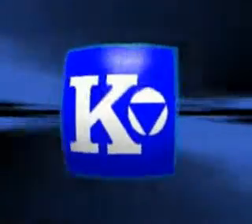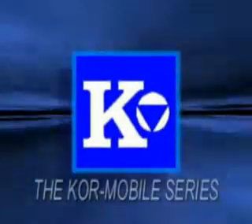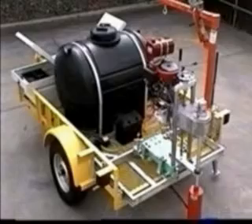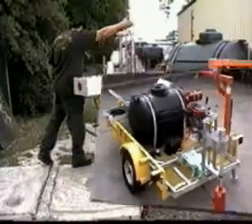Core-It, a world leader innovating core drilling technology, presents the Core Mobile Series of Core Drill Machines. These gasoline powered, trailer mounted drill systems are field independent. No additional power source is required.